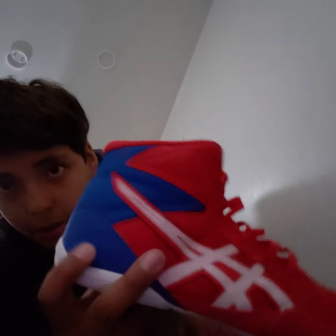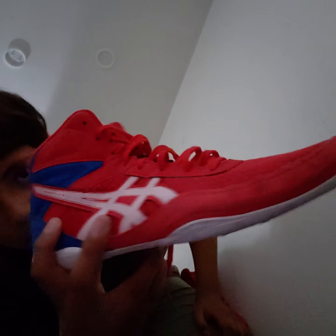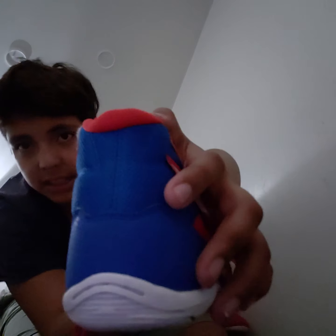These are blue with stitches and sewing, and you can see the printed design. You can find this on a website. Boxing shoes are pretty expensive — they're like a hundred dollars. And you can see they're kind of blue, blue-ish.